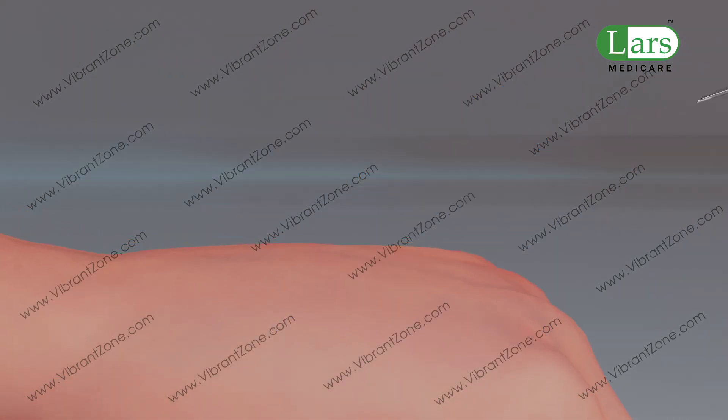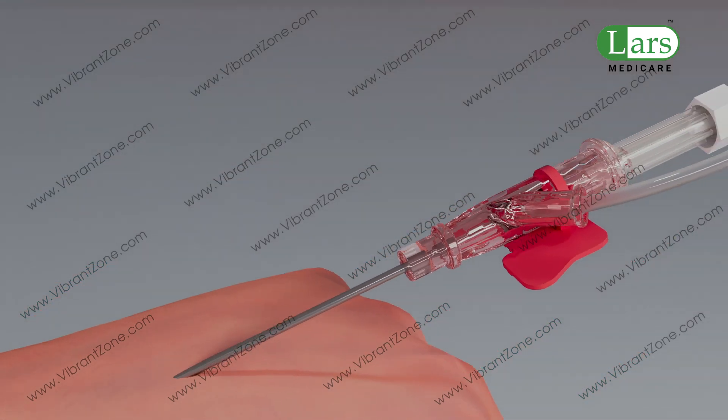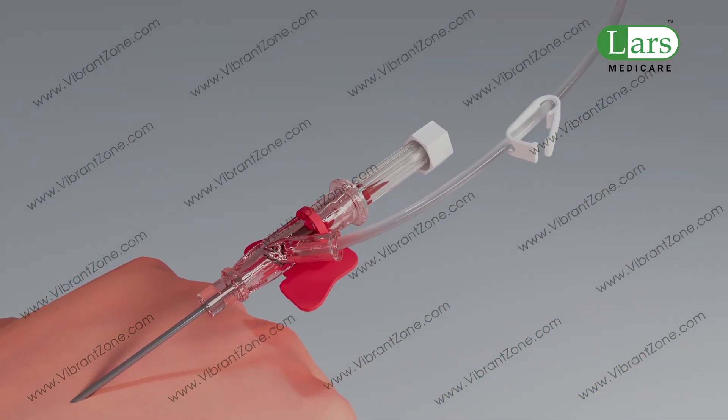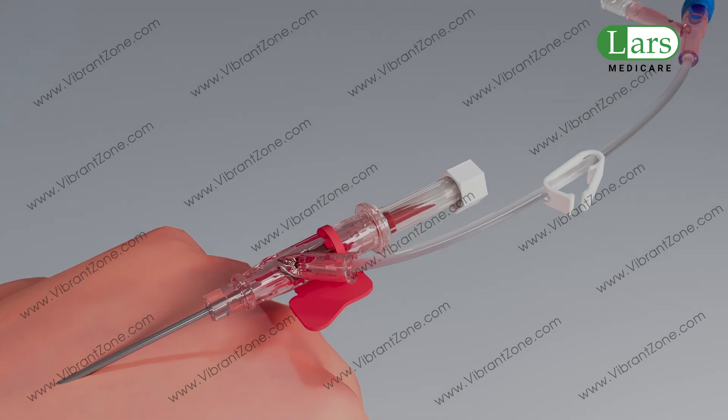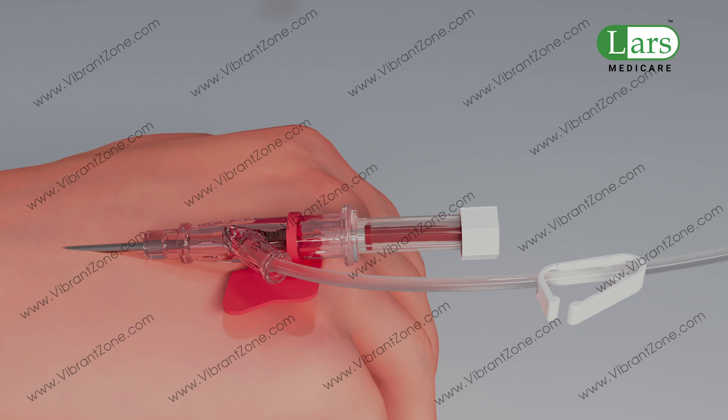The gently tapered catheter tip provides a smooth transition from the needle to the catheter during insertion, minimizing drag to support a more comfortable experience. The flashback chamber allows for clear visual confirmation of successful venipuncture.